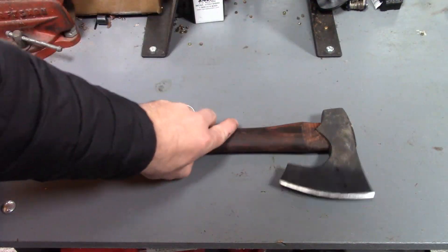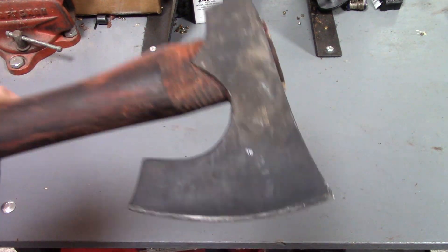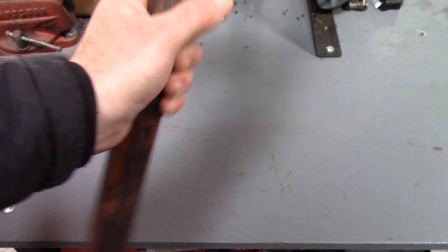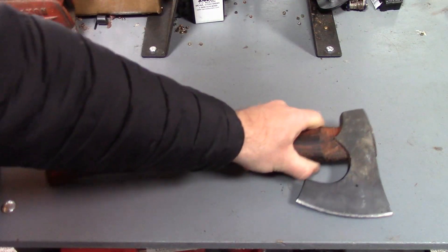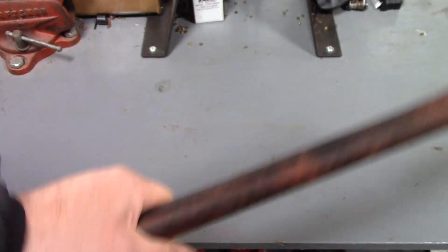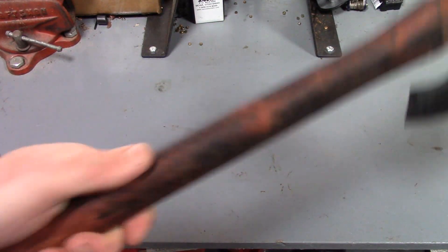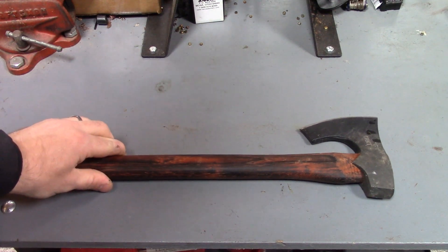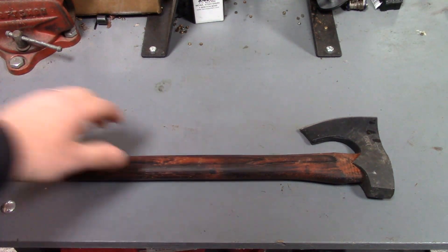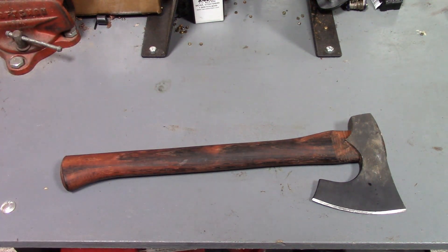Today we're going to take a look at the Frere axe by CRKT. This is what they call an axe, but in my mind it's kind of halfway between an axe and a hatchet. It's got a good handle on it, but it's really one-handed instead of two-handed, so in my mind that makes it more of a hatchet.